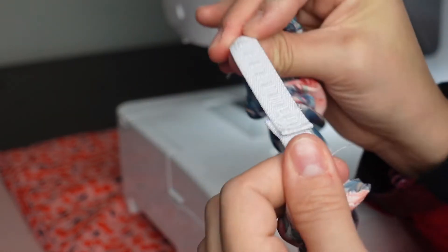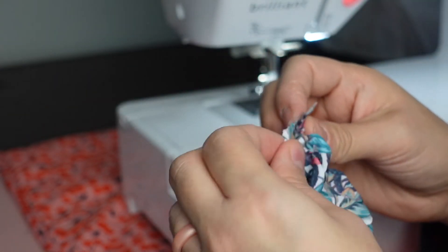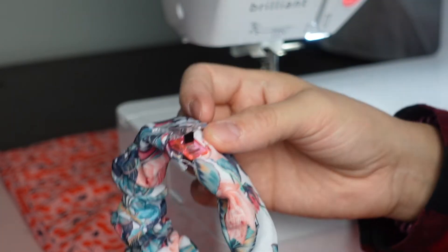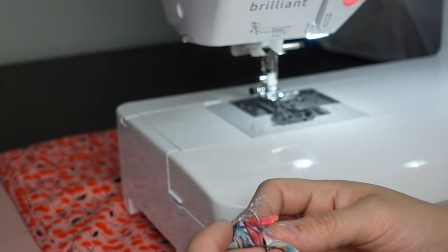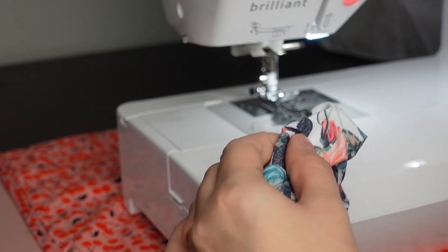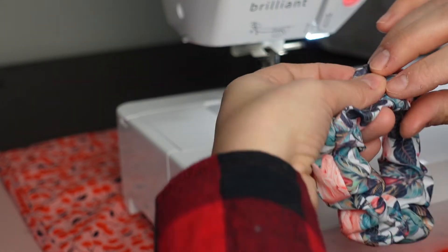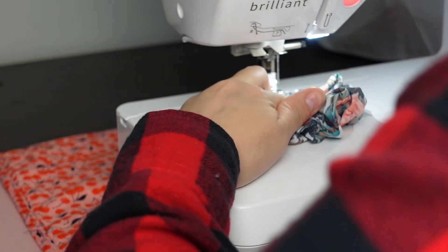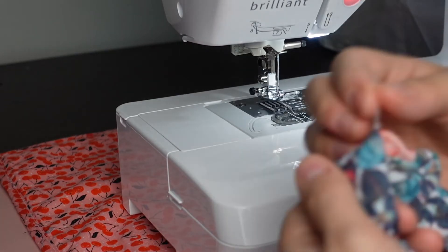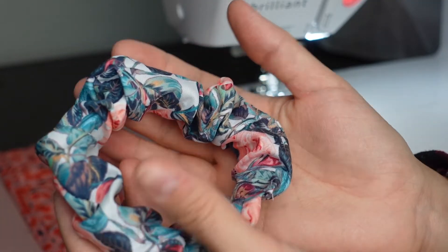Now that our elastic is nicely sewn and secure, we're going to take the scrunchie and kind of flip in each side a little bit. You can either do a ladder stitch to close it up, or take it to your sewing machine, overlap the ends, and do a straight stitch all the way across to close it up. Do it as close to the edge as possible, and use a thread color that hides the stitch.